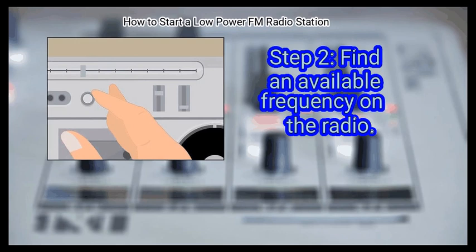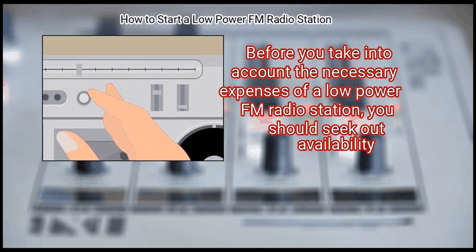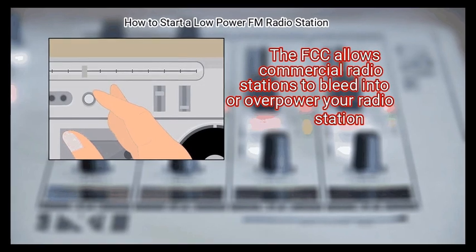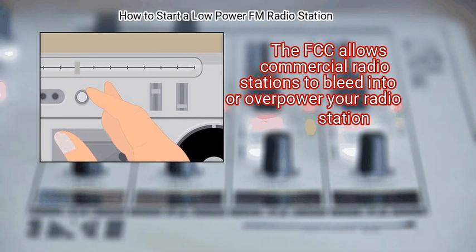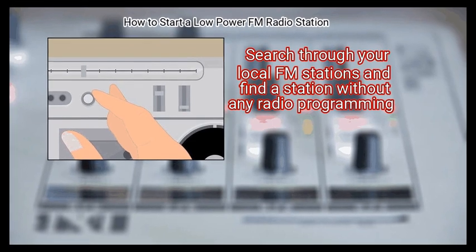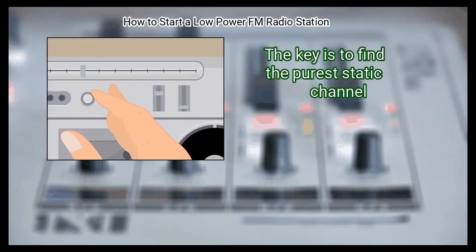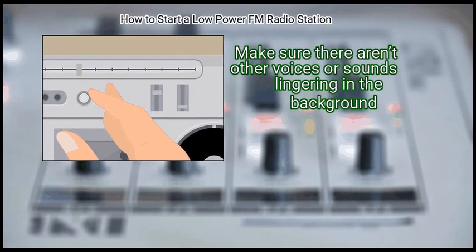Step 2: Find an available frequency on the radio. Before accounting for the necessary expenses of a low-power FM radio station, you should seek out availability. The FCC allows commercial radio stations to bleed into or overpower your station. Search through your local FM stations and find a station without any radio programming — the key is to find the purest static channel. Make sure there aren't other voices or sounds lingering in the background.